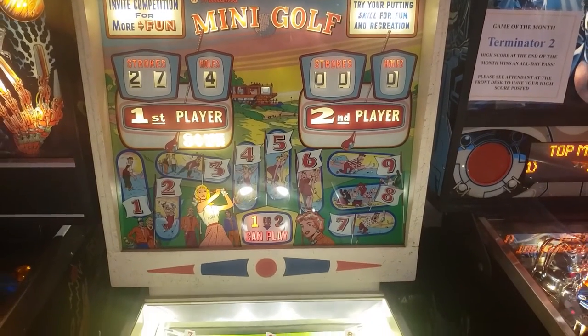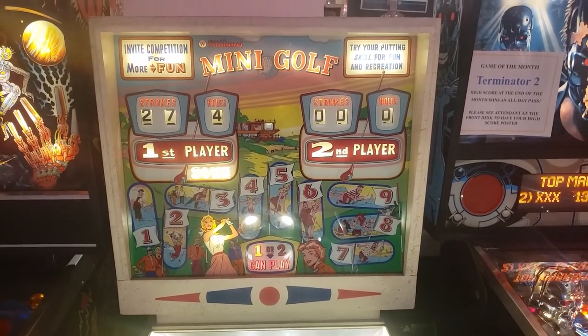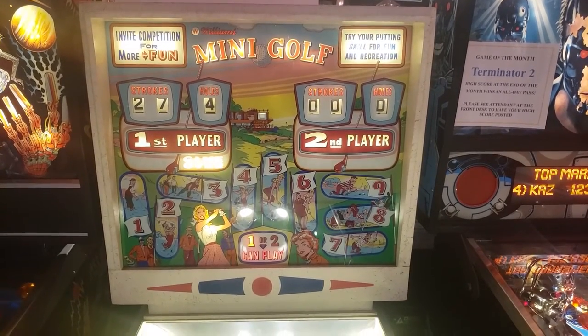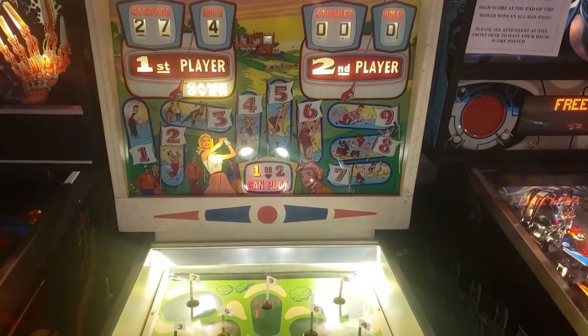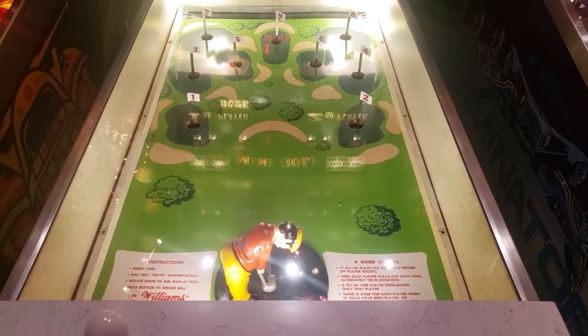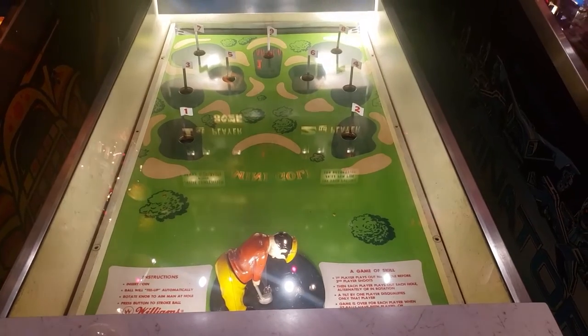Hey everybody, welcome back to the channel. I have a really awesome video for you today. This game is Mini Golf by Williams from 1964 — another super awesome electromechanical arcade game that I played at the Silver Ball Retro Arcade Museum. I believe this one is in the Delray Beach, Florida location.